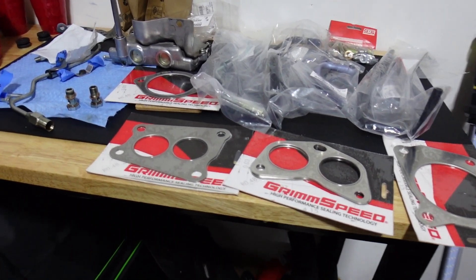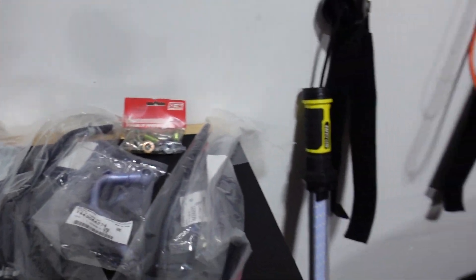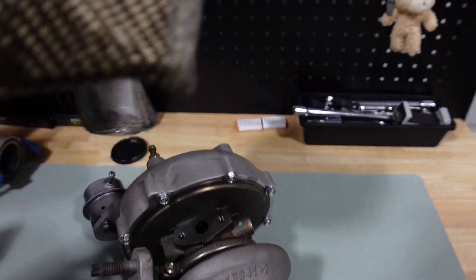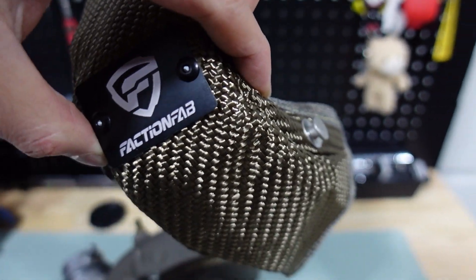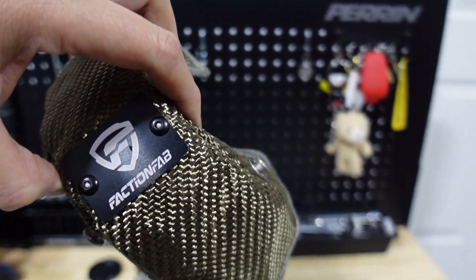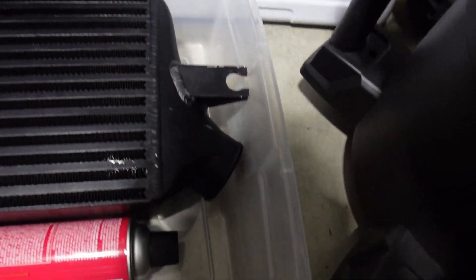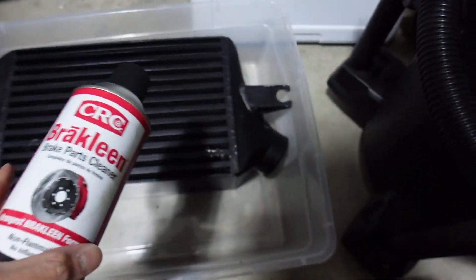I'm going to breeze through this and do my best to film it. What I'm going to do first is get this turbo blanket installed. This is the Faction Fab turbo blanket — I got this color because it holds up the most heat. Big shout out to Mojo Ninja Garage; I actually got the idea of installing a turbo blanket from that guy, so go check his channel out.